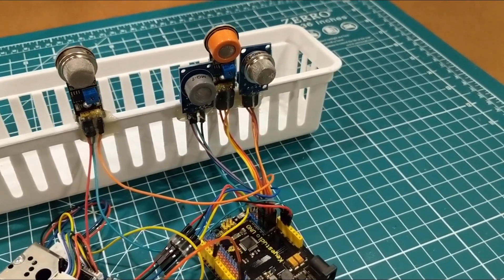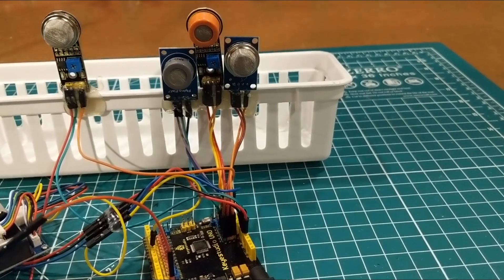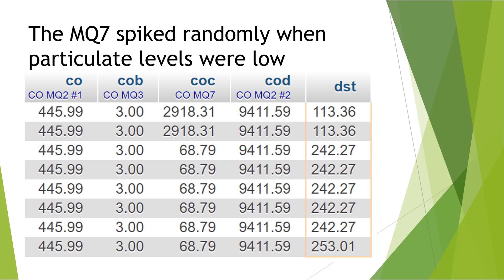Regarding the four MQ gas sensors I used during the test, I noticed several things. Number one: there was absolutely no agreement between the sensors. There was no way I could dial the sensors in and get them to have similar readings or produce any kind of data I considered usable or reliable during the test.